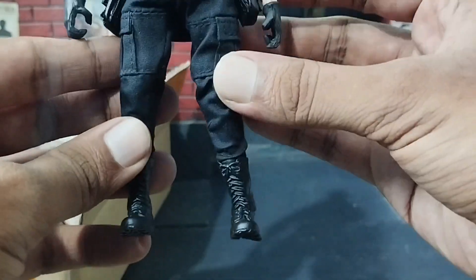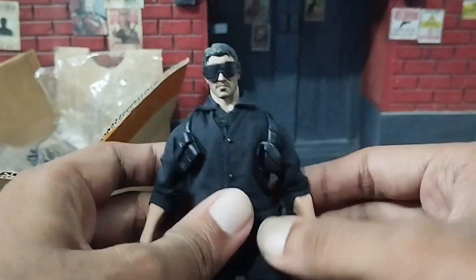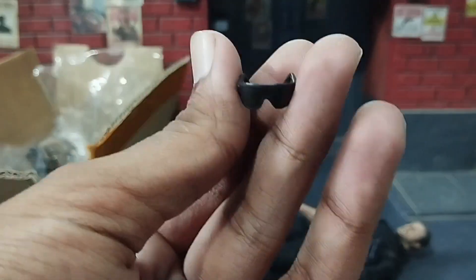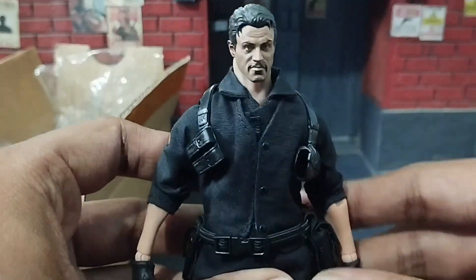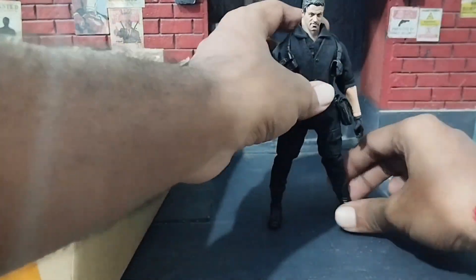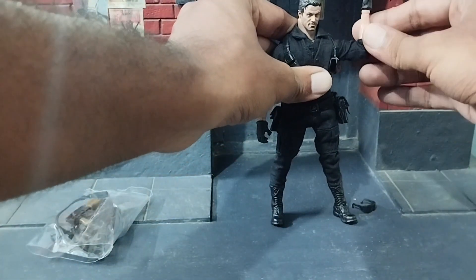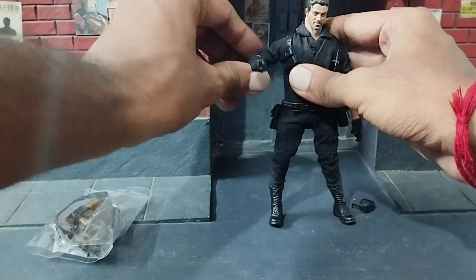The moment I held this action figure I could feel its sturdy build and attention to detail. This action figure truly impressed me with its intricate detailing, because in this price range you won't get this type of detailing or face sculpt. The figure is made of good quality fabric and durable plastic, ensuring it can withstand intense posing sessions without easily succumbing to wear and tear.